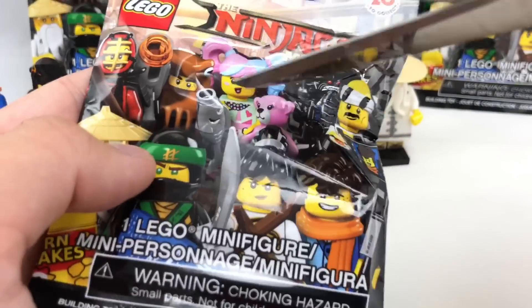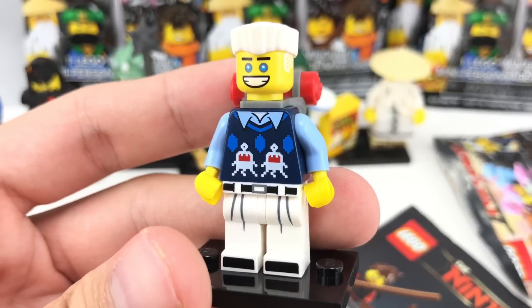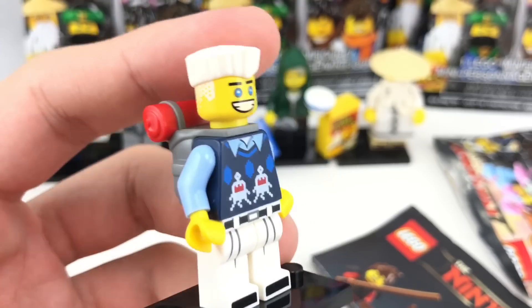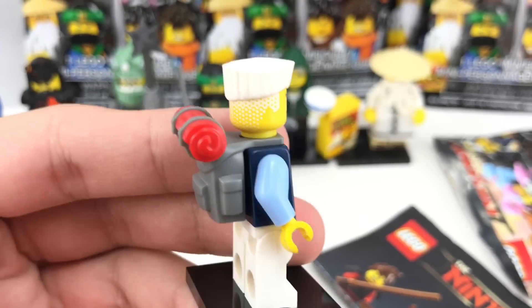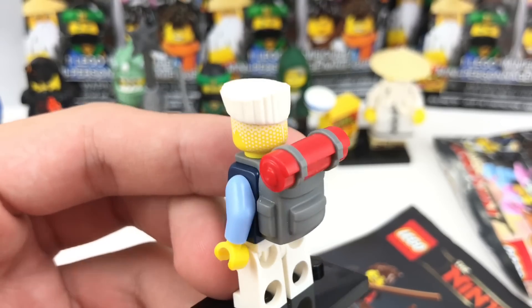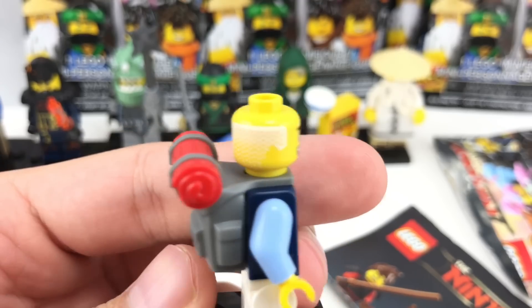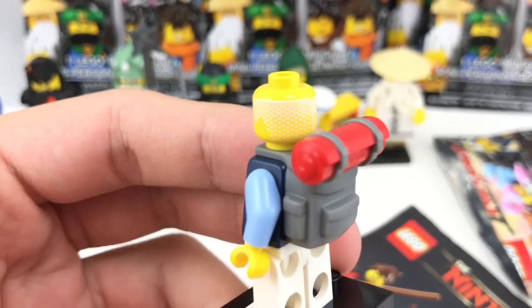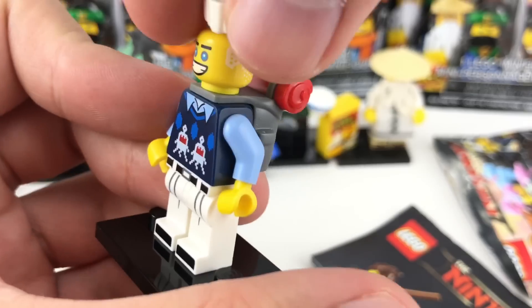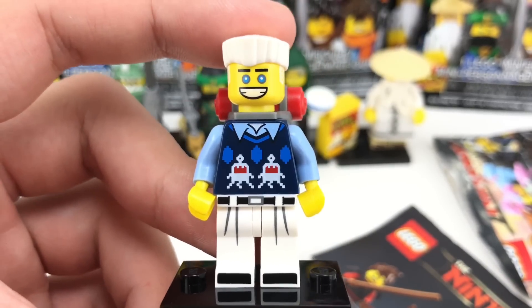Let's see what's next — I really want to get the pop star, the N-pop singer or something like that. That will be awesome. We got Zane, and this is one I actually really wanted. I love that new hair piece, which only comes in the Temple of the Ultimate Ultimate Weapon and probably some promo for a training suit. You also get kind of digital strands of hair or hair lines on the back throughout the head of the minifigure — it's very detailed. Also, I love the hiker's backpack and that new coloring, and also the geeky shirt with the sweater vest.